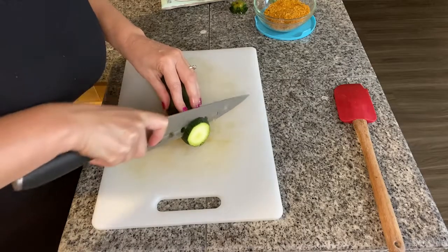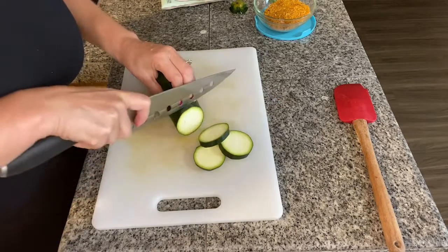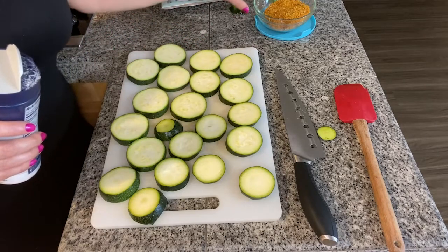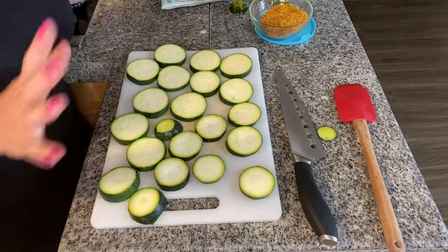In the meantime, we can start prepping our zucchini — or courgette for my UK friends. I'll cut it in semi-thin slices and put on it a little bit of salt. You don't want to over-salt it because if we drain all the moisture out they're going to become soggy, so we still want some texture.